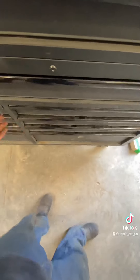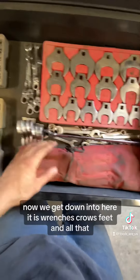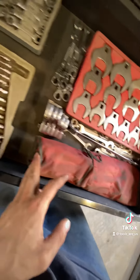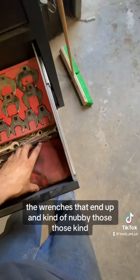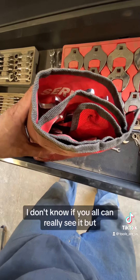Some breaker bars and stuff too. Now down into here it's wrenches, crow's feet, and all that. This is that big pack of wrenches that end up kind of nubby — those kind.